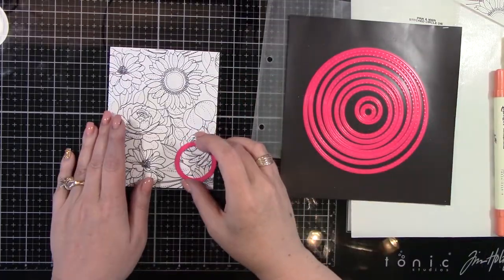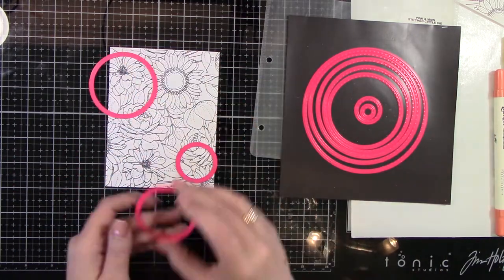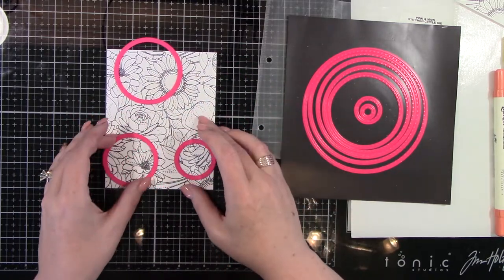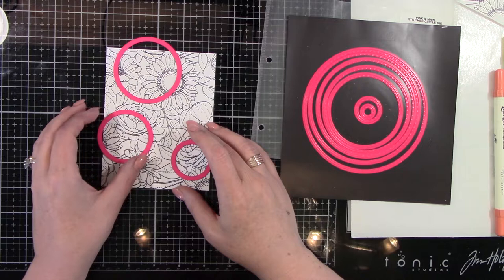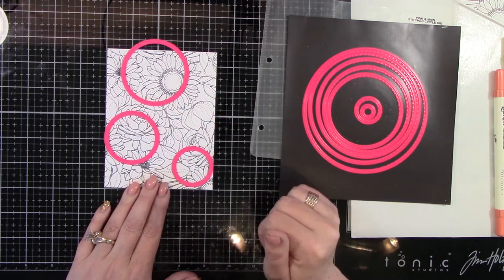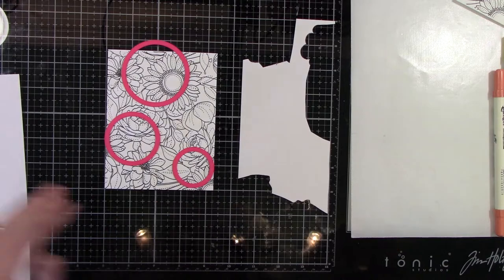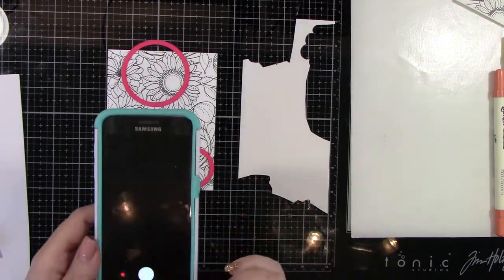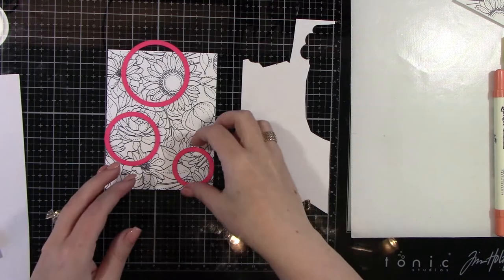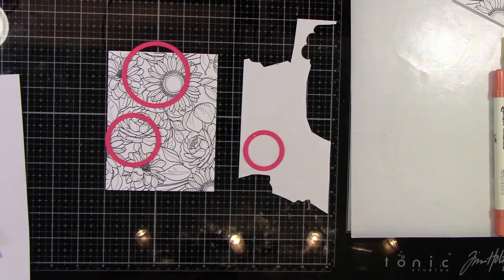So now I'm using Pink and Main's stitched circle die, but any circle dies would work great. I am choosing spots because I want three spots on this particular background that will not be colored, and the rest of the image will be colored. So I'm just laying it out to see what I think of the sizes of the circles. I'm going to be using some masking paper from Simon Says Stamp, and I'm going to cut these circles out. I took a picture so I know where I want these circles to go when I'm done cutting them out of masking paper.